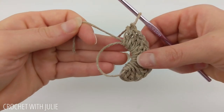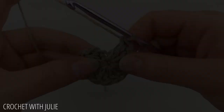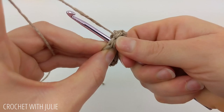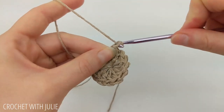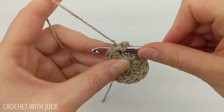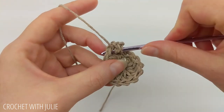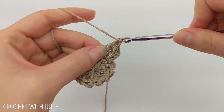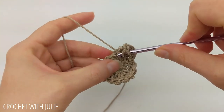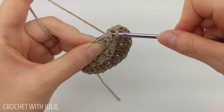Once you have your 12 double crochets, pull on your tail to tighten the gap in your magic circle. Then skip your chain two and place one slip stitch in the top of your first double crochet. Begin the next row with a chain two and place two double crochets in each stitch going all the way around, ending with a slip stitch. You should have a total of 24 double crochets.